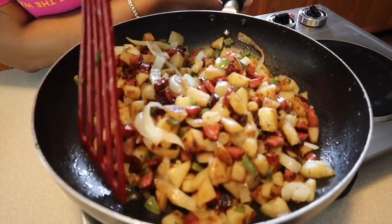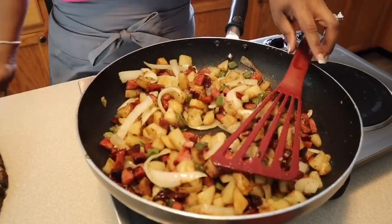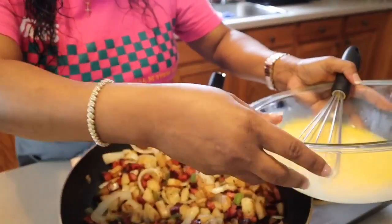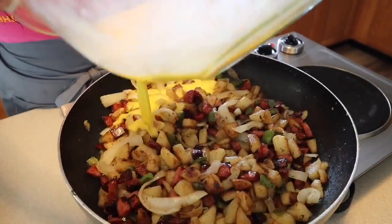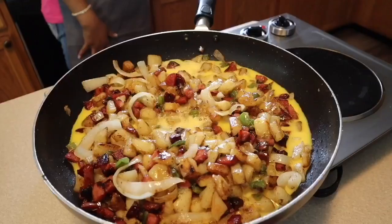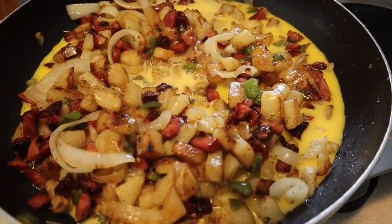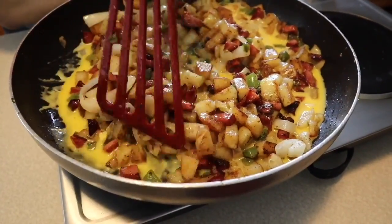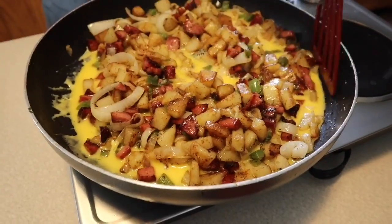I'm keeping an eye on my biscuits because they're just about ready to be taken out. Here's what we're going to do - the cooking process is just about done. Let's take our eggs and pour them right into the mixture. It turns out perfect every time. We're going to move our potatoes and all of our ingredients around until the eggs get nice and gently cooked. You'll start to see those eggs cooking all around those veggies, all around the meat and the potatoes. We'll toss in those tomatoes and cheese and we're done.